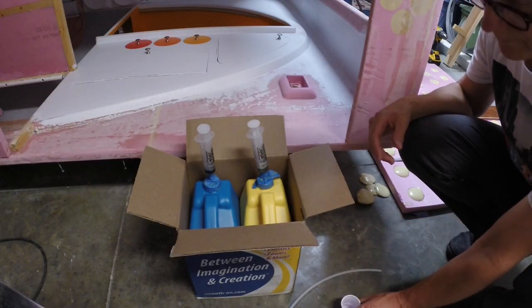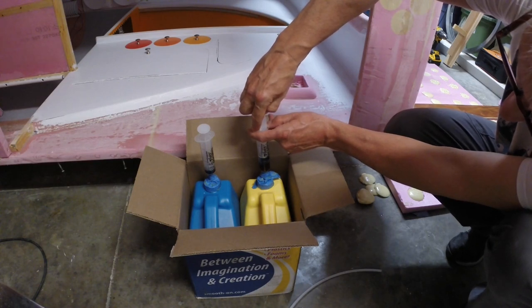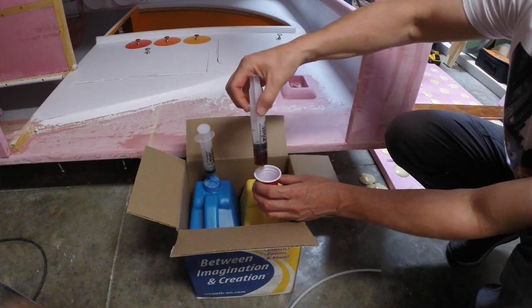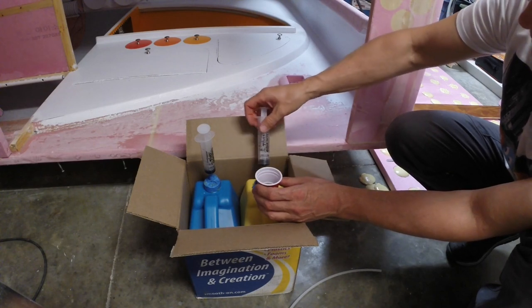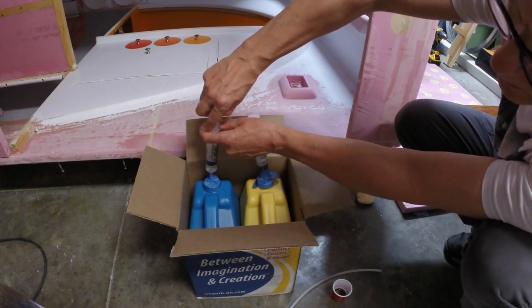I'm just going to demo how I do it. I pull the tube off and go ahead and squirt that into my cup. Then I get the other part — one part is thicker so it's a little harder to draw out.